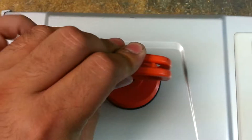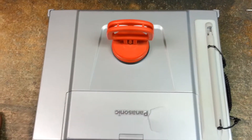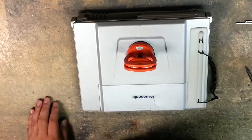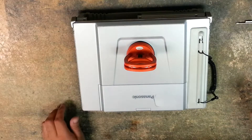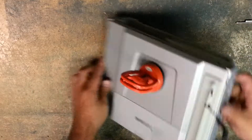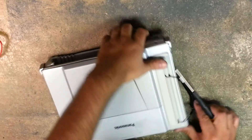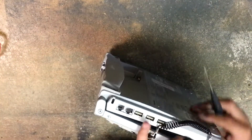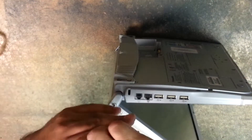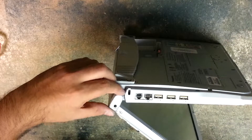Let me put you on the tripod and we'll start. I've already put my suction cup on there. We're going to remove these screws here, propping the lid open so it doesn't wobble around.